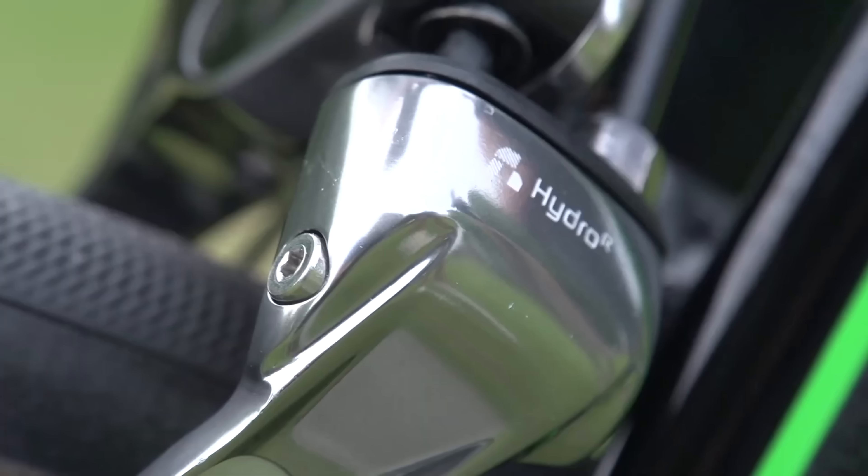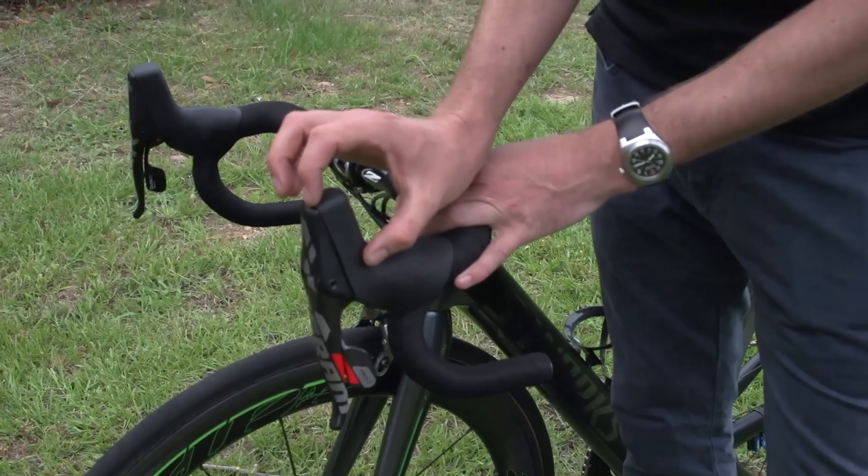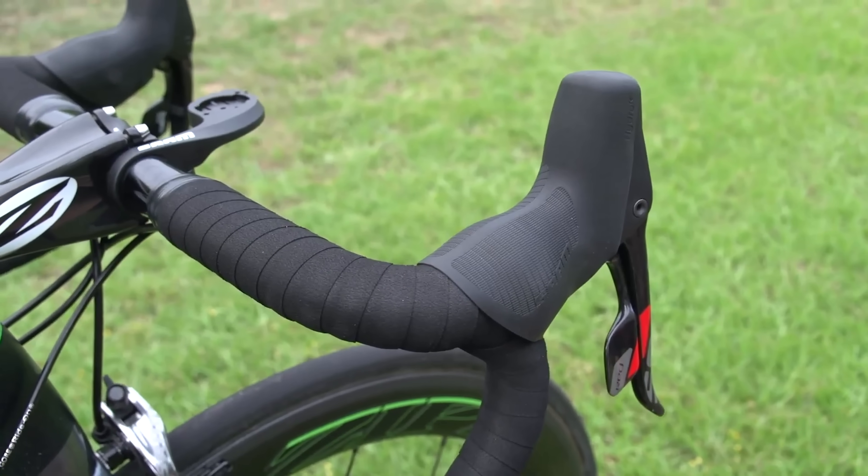Then SRAM released their Hydro R calipers as part of the SRAM Red 22 launch, which also included a disc brake option. The price for this kind of tech back then — you're looking at around £400 for the Magura brakes, which even by today's super inflated prices was a lot, and at the time was about four times the price of a pair of standard Shimano 105 rim brake calipers. The SRAM system was launched as part of a full groupset, which meant cleaner integration and compatibility with almost any bike, although you did have to use levers with a much larger top section to house the master cylinder, which at the time felt like a frustrating backward step.